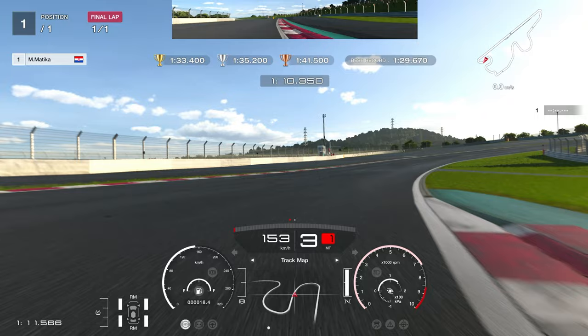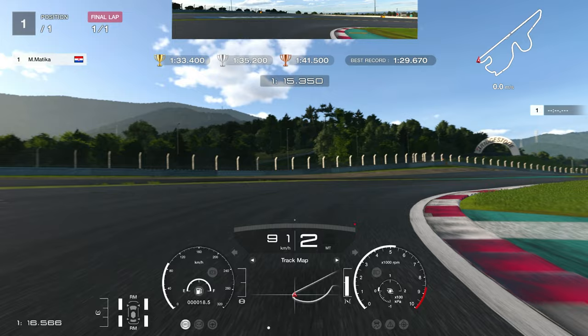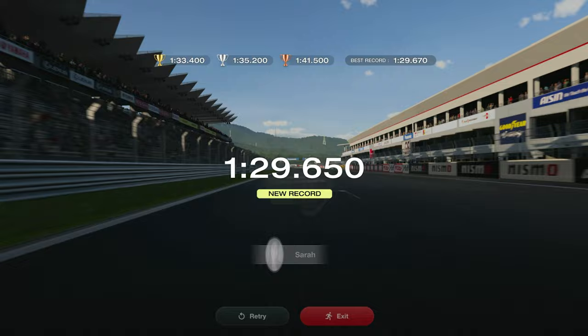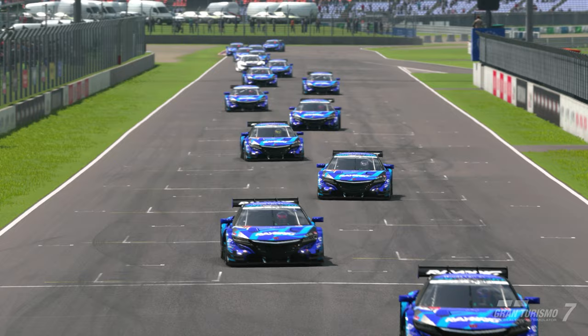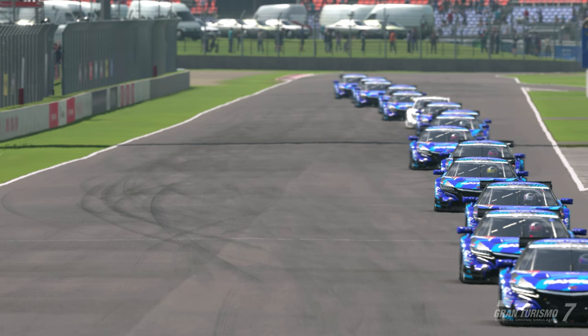Let's say you're upshifting 10 more times than the other guys, and each upshift costs about 50 thousandths of a second. After 10 upshifts that's 50 times 10, which equals half a second. Half a second per lap isn't huge on its own, but if you do that over a 10-lap race you're losing five seconds — and five seconds is very hard to find at some levels. You can get that time for free just by staying in a higher gear.